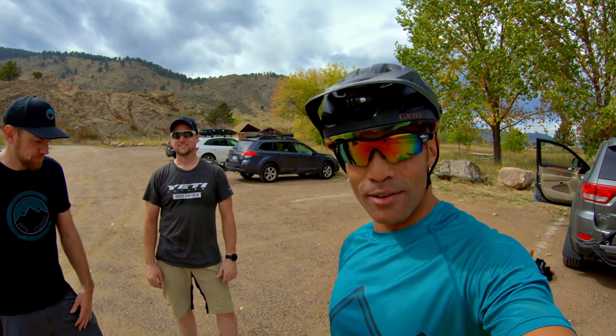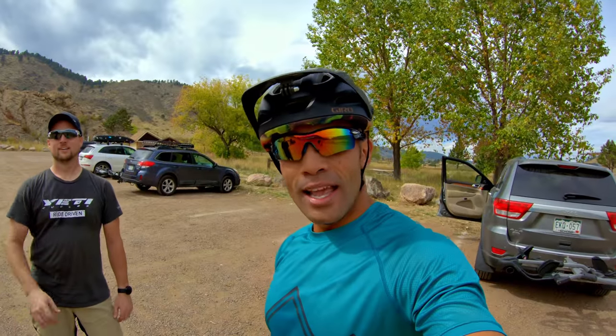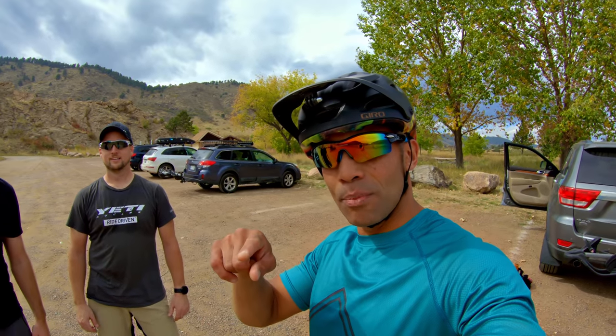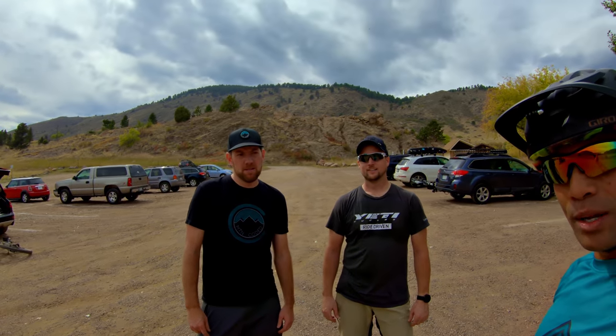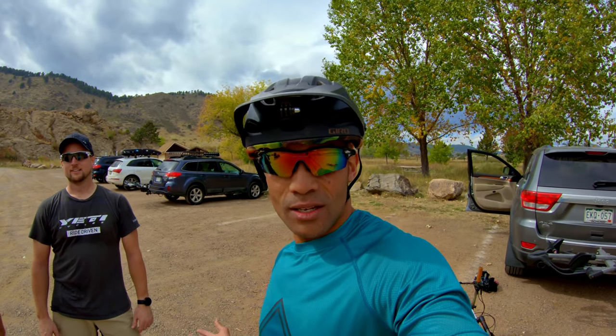I hope you enjoyed the footage of the GoPro Hero 7. Thanks Ben, thanks James for joining me. Check out the vlogging video — I'll have that one out separate. Watching these guys totally shred. I hope the footage on the GoPro turned out well. See you guys later.